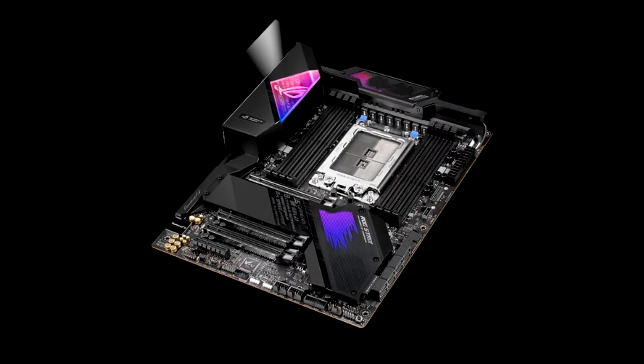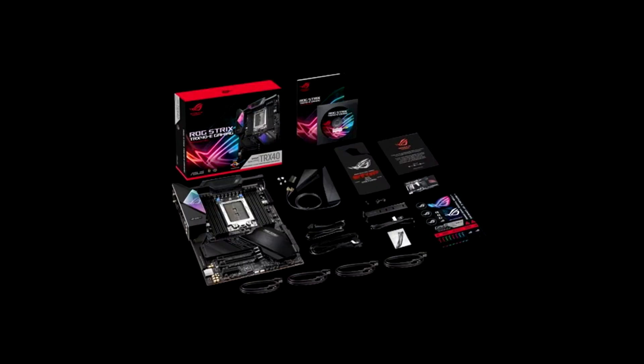ASUS ROG STRIX TRX40E GAMING opinion. Sliding in just below the $500 mark, the ASUS ROG STRIX TRX40E GAMING is a strong STRX4 motherboard for enthusiasts not looking to break the bank on their motherboard purchase. Yes, almost $500 on a motherboard is extremely expensive. However, the strength of ASUS's power delivery solution, the effective cooling solutions, and a host of complementary features put the TRX40E GAMING in good standing.